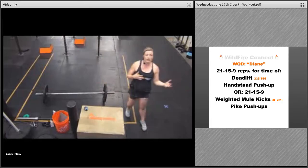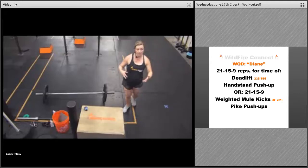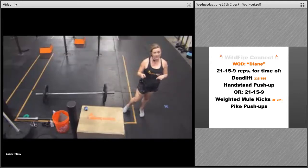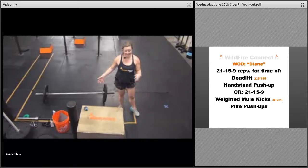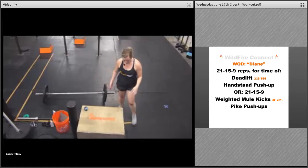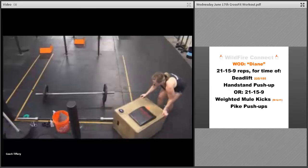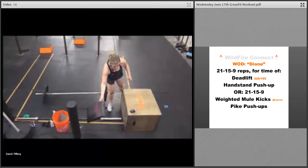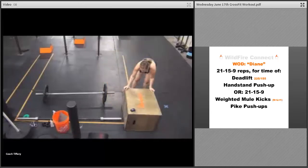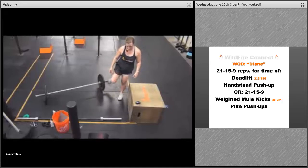Use the objects that you have. If you don't really have an object to do deadlifts, you can do more of a bodyweight version — I'll go over that in just a second. After deadlifts, for the first version, you're going to do handstand push-ups. If you have a box or a bench, something you can put your feet onto, or if you've got a safe spot to go up against a wall, you can do that.